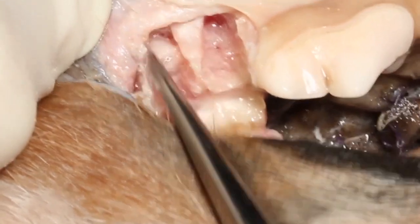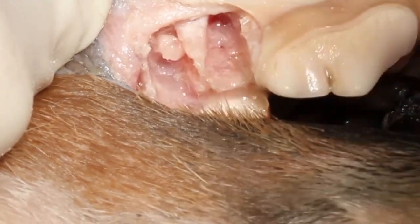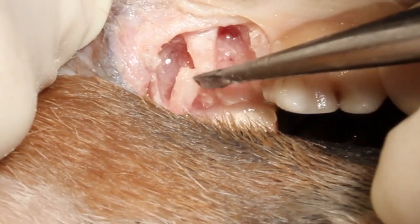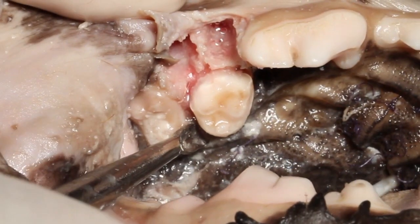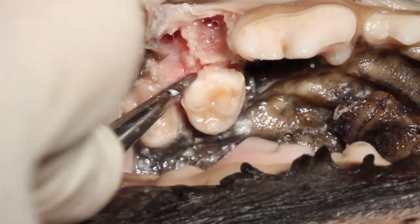Once that's done you can close surgically. You'll probably need to do some dissection both apically and caudally on that flap in order to get it to the point where you've got good exposure.